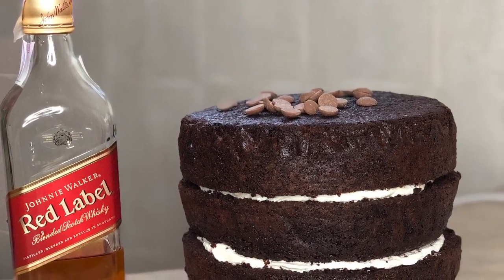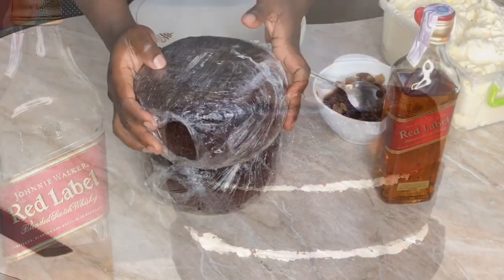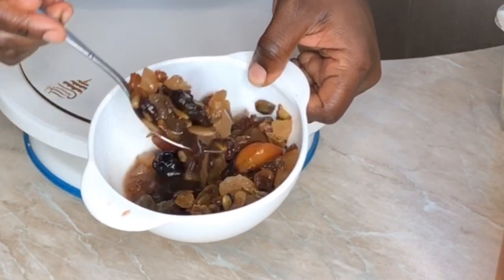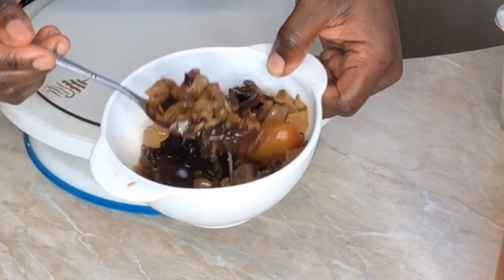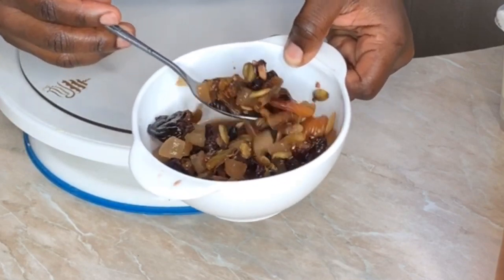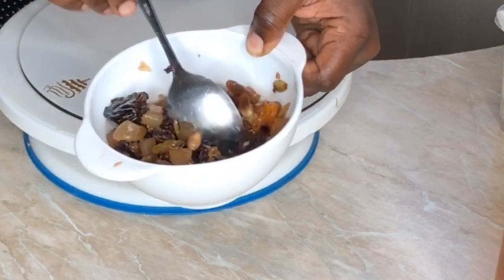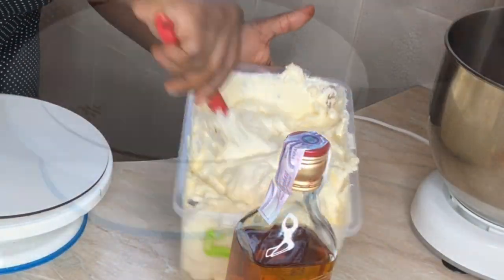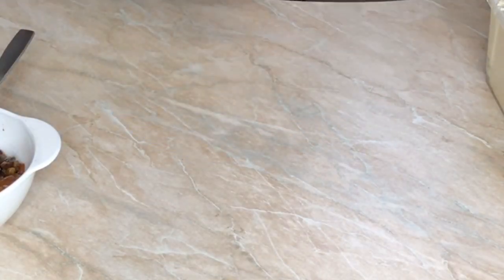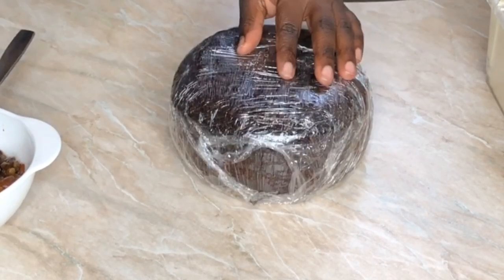Hi guys, welcome back to my channel! Today I'm going to show you how to make a red label chocolate cake. The first thing you need to do is get some fruits. I soaked mine for about a month, but if you don't have that much time, get some fruits, put them in a pot, pour your red label on it, and boil for about 30 to 45 minutes on very low heat. Use an electric or induction cooker since alcohol is flammable.